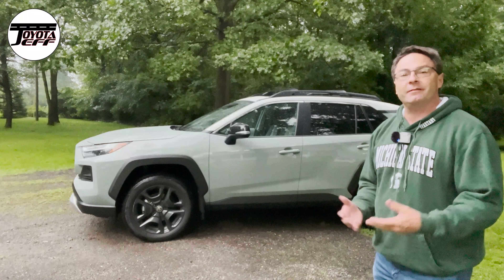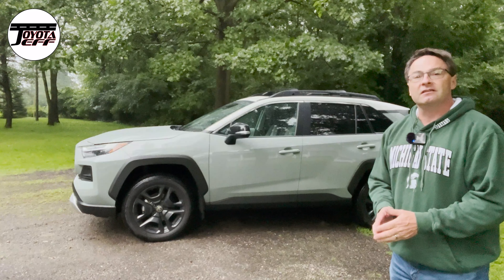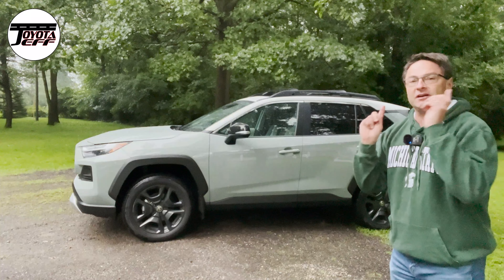Thanks so much for watching. Let me know what you think of the RAV4 Adventure. Please hit subscribe, join the channel. Instagram, TikTok. Thanks very much — see you next time.